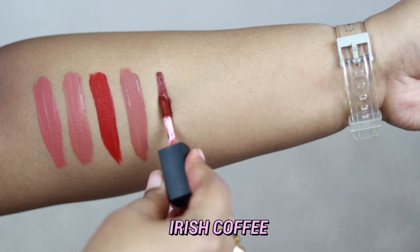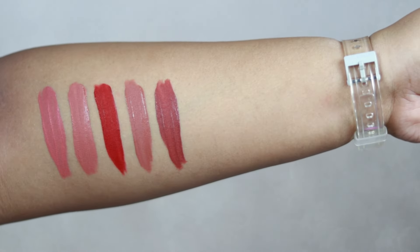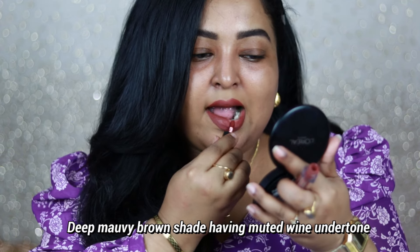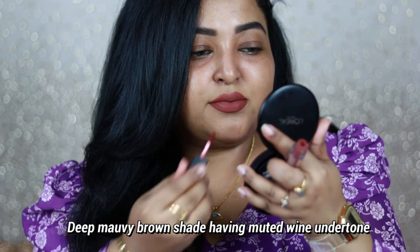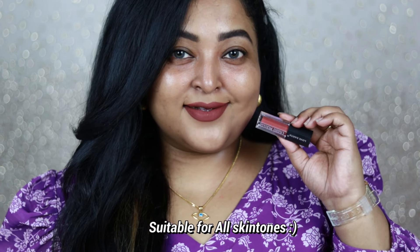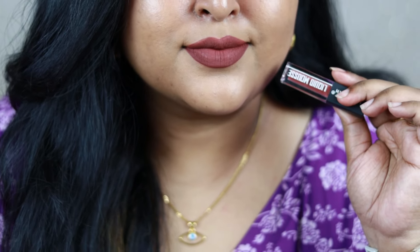My absolute favorite shade out of everything I've picked up is Irish Coffee. I loved it so much I purchased a full size. It's a beautiful, very unique deep mauvey-brown color with a muted wine undertone — very classy. It complements every skin tone, including the darkest. I can wear it with any eye look — I've worn it with a black smoky smudgy eye look with my salwar suit and it looked absolutely stunning. You can even wear it with neutral eyes.